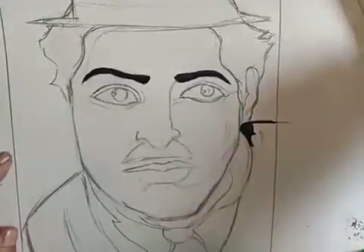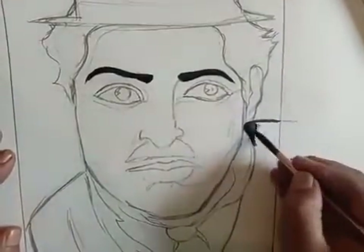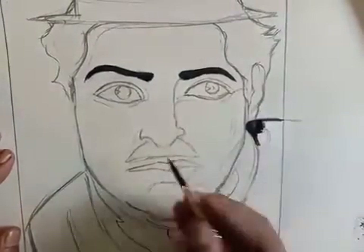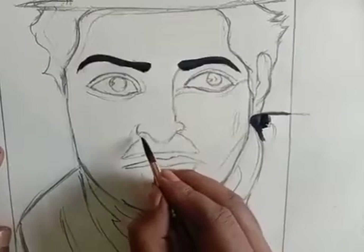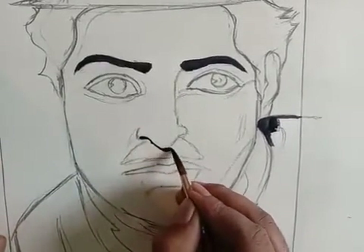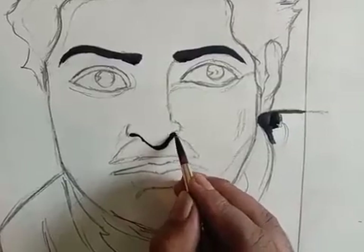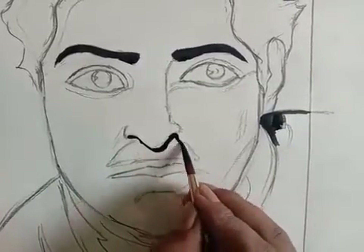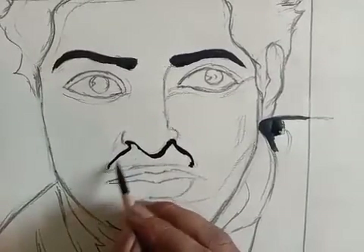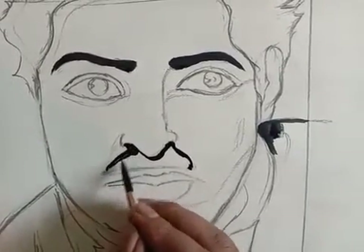Now you can see both eyebrows are done. Again I am checking the color. I am making the nose part. You can use this small brush — the number 3 brush — for detail work.